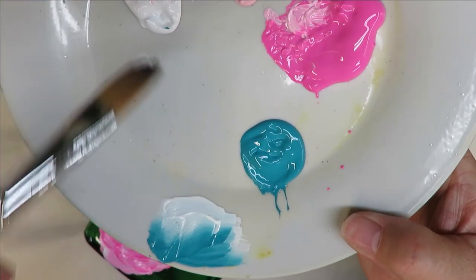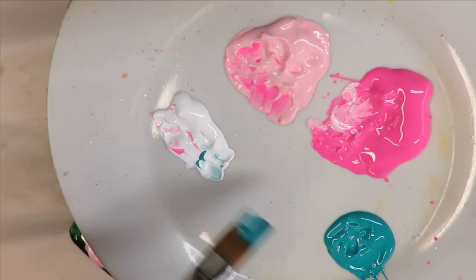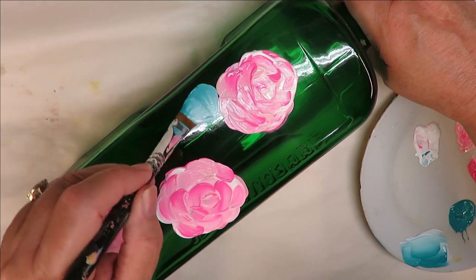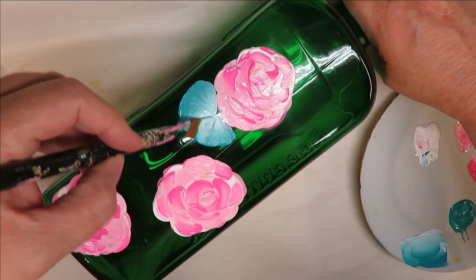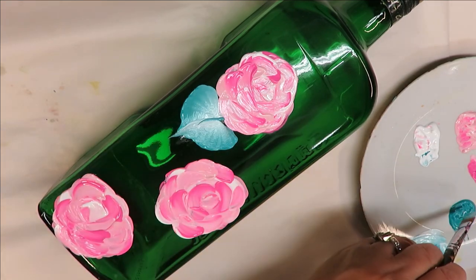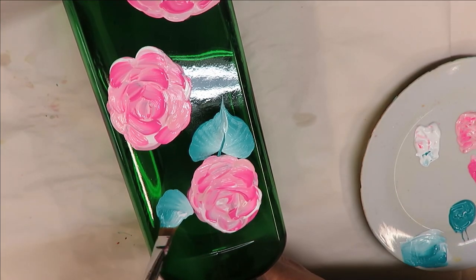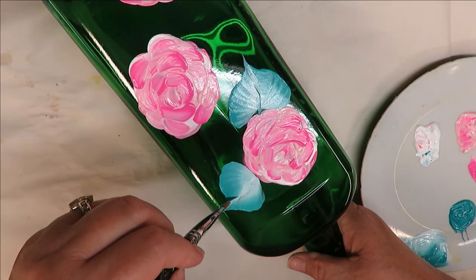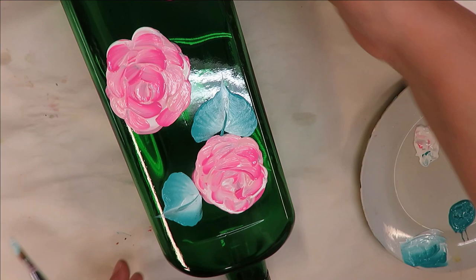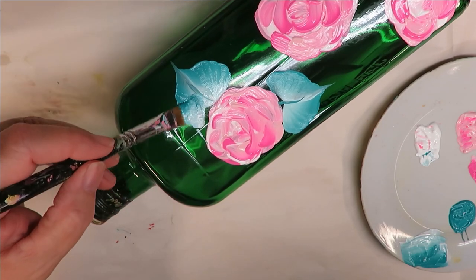Now the next thing I'm going to do is take my flat brush, put one side into the wicker white and one side into the aqua. I've done the blending strokes and I'm ready to go. I'm just going to do a couple different styles — come in here and do the wiggle down, put a stem through it. I can do them going straight down like that.